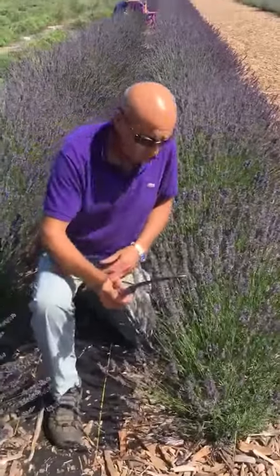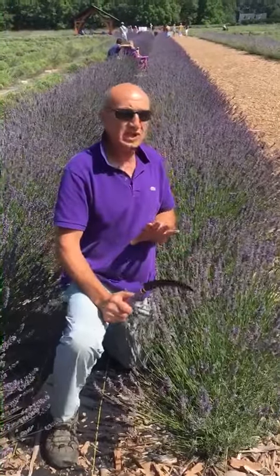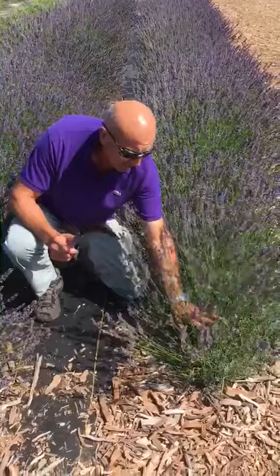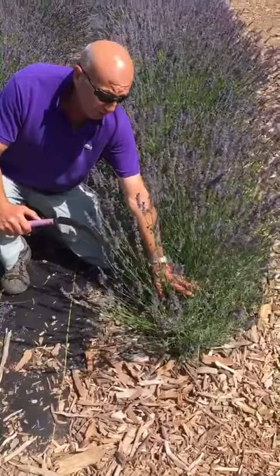I am using a sickle. What you have to do is differentiate between the stem and the plant. How do you do it? By putting my hand on the bottom of the stem — this is the plant. I do not touch the plant. I cut the top.